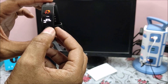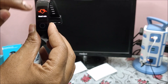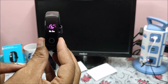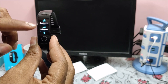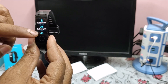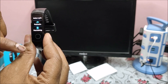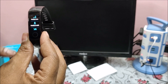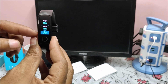Click back. The third option is sleep monitoring. Next is Workout, which has many options: Outdoor Run, Indoor Run, Outdoor Walk, Indoor Cycling, Swimming, and Free Training. Based on your activities you can switch and start doing your targets.